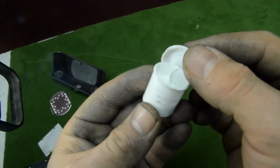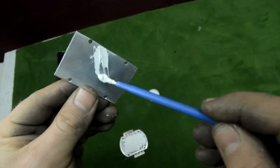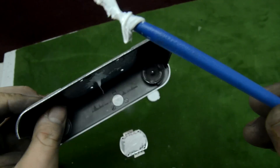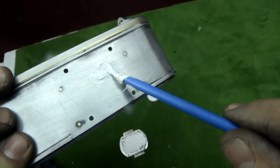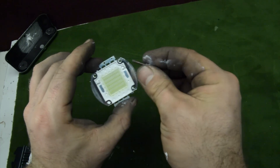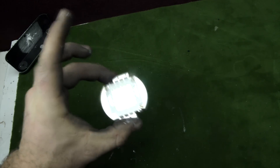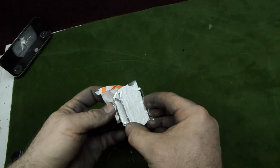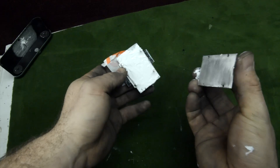I also bought thermal paste, which is used on a PC to transfer heat from the processor to the heat sink. Let's put it on all the components: the aluminum plate, the camera, the heat sink, and especially the LED. I made a little mistake and put too much thermal paste, so put a little bit less and assemble everything together: the aluminum plate, the LED, and another aluminum plate.